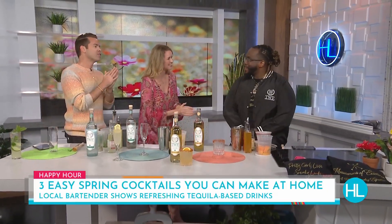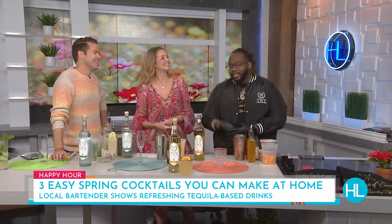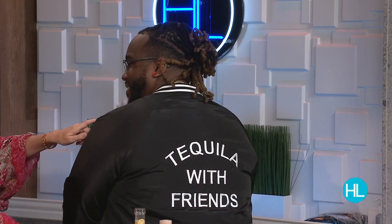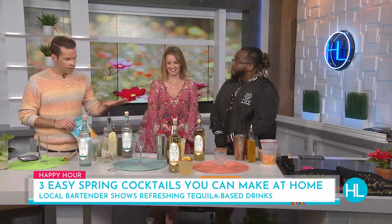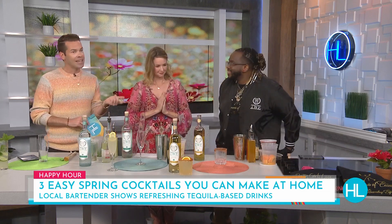You can get the tequila bottle out of the cabinet because our next guest is showing us three creative ways to use it in some refreshing spring cocktails. Local mixologist, a.k.a. the people's bartender, Jace Lee. Welcome! We built a relationship over the last year. Their brand is called 'Tequila with Friends,' based out of Dallas. And because you're a native Houstonian, you know what Houstonians love — tequila is one of those things.